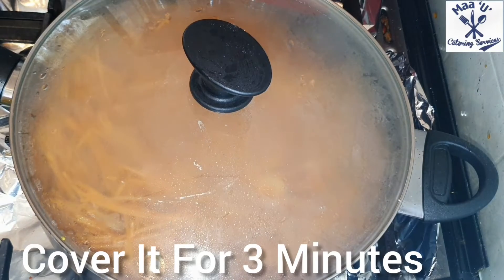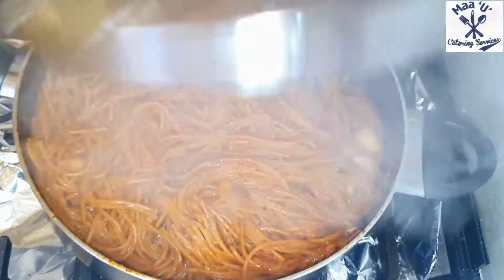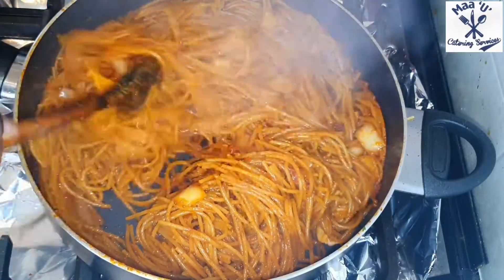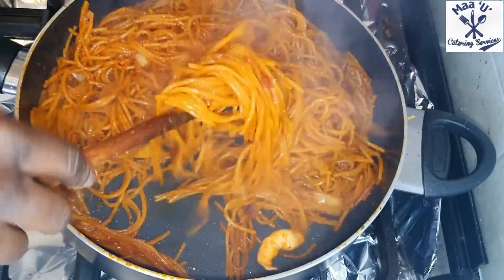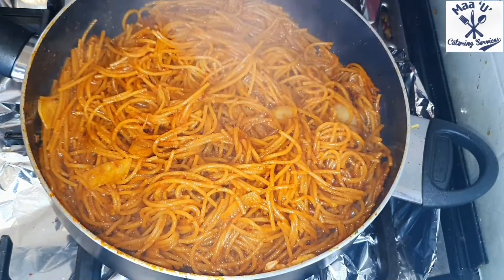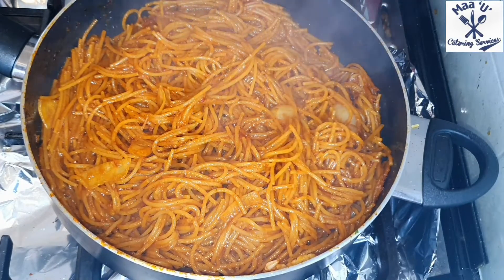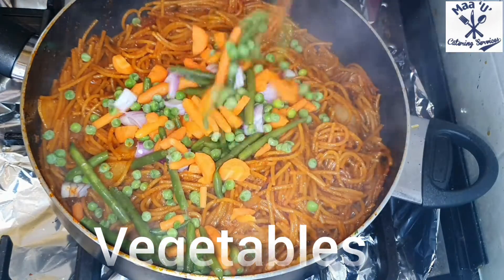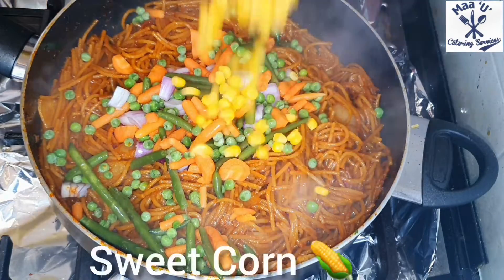Cover it for five minutes and lower the heat. Check on it and mix everything nicely. This recipe is very easy to prepare. Check it again, and then go ahead and add your vegetables — any vegetables you have in your fridge you can add to this recipe.